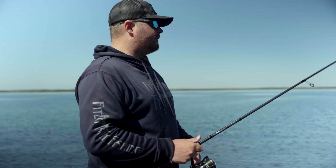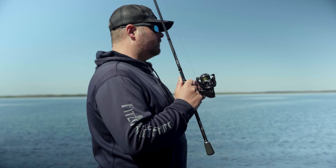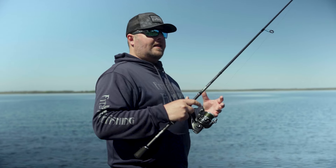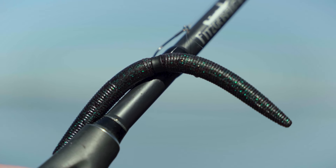Once it reaches the bottom, if you haven't already gotten a bite, what I like to do is twitch it up back almost to the surface and let it fall again. What it's doing is allowing that Senko to naturally pulsate to the bottom, and that's when you're going to get your strikes.